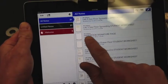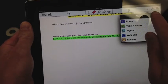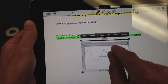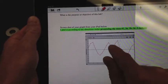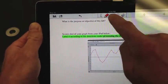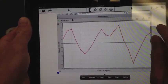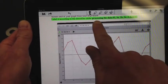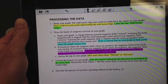Go to the worksheet in Notability and make it a little bigger so you can write on it. It has directions where you need to label it according to the instructions under 'processing the data.' Go ahead and label the graph accordingly.